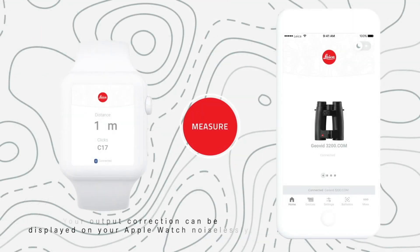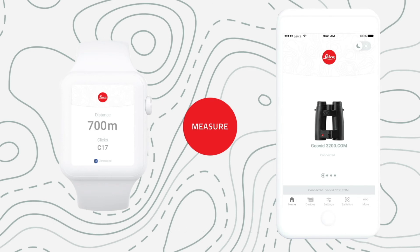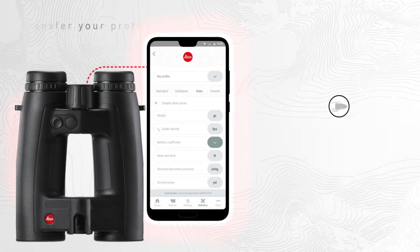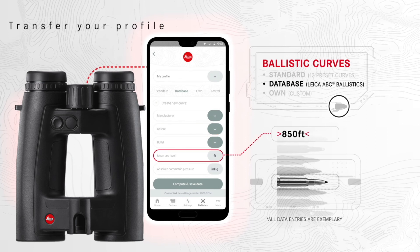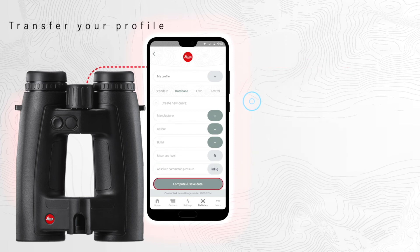You can also connect your GEOVID to an Apple Watch for silent communication. There is also a Night mode for using the app in the dark. Under the menu item Ballistics, you can either select one of the 12 different standardized EU curves or create an individual ballistic profile. After you've saved your ballistic curve, you can always access and transfer them via Bluetooth.